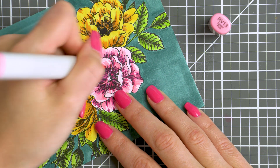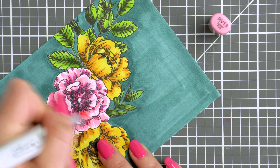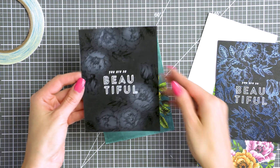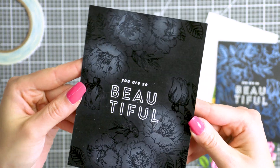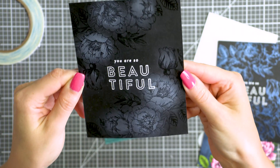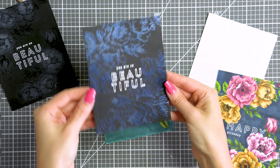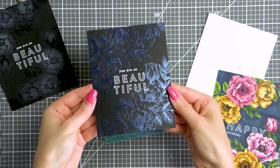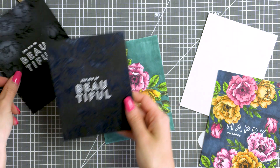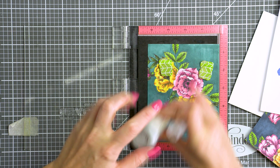Now that the coloring is finished, all we need to do is add a sentiment. Before I do that I wanted to show you a few other ideas using this stamp set. Here I heat embossed a cluster in clear and navy embossing powders onto black cardstock. I also used white pigment ink and added white highlights to the center of each flower where I did clear embossing. You can also use other colors of pigment ink to add highlights, not necessarily white. Here is a close up of the background with the navy embossing — it almost looks like foiling, it's very pretty and elegant.